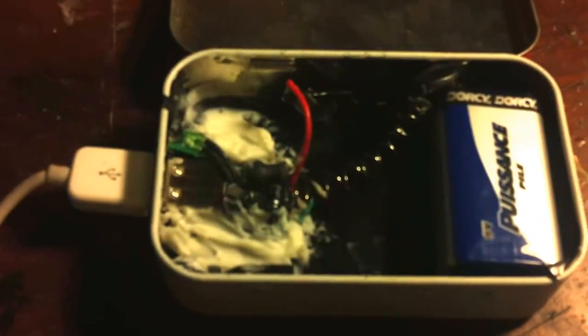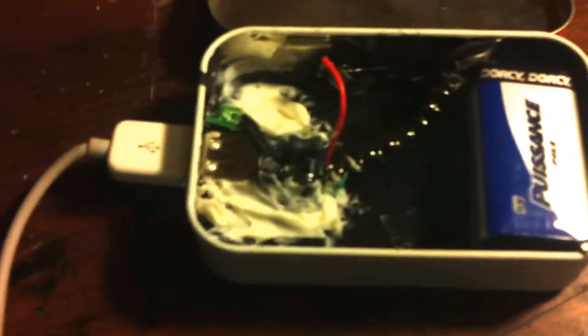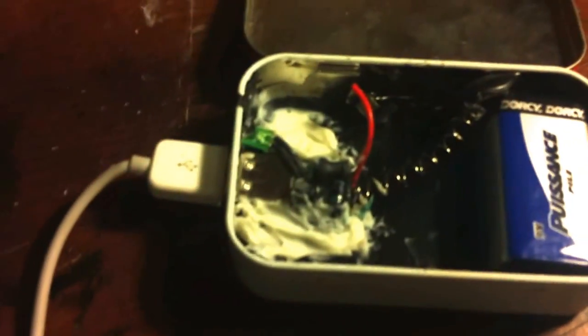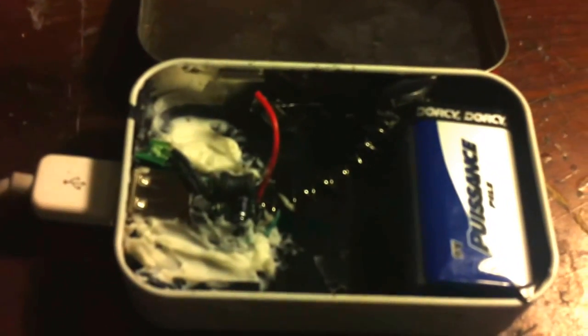You're going to want to put electrical tape or masking tape all on the inside, because if you don't, all the connections will be touching the metal case and it will short out your USB charger. I learned that the hard way. So I took that apart and I used some adhesive called No More Nails to glue that in.